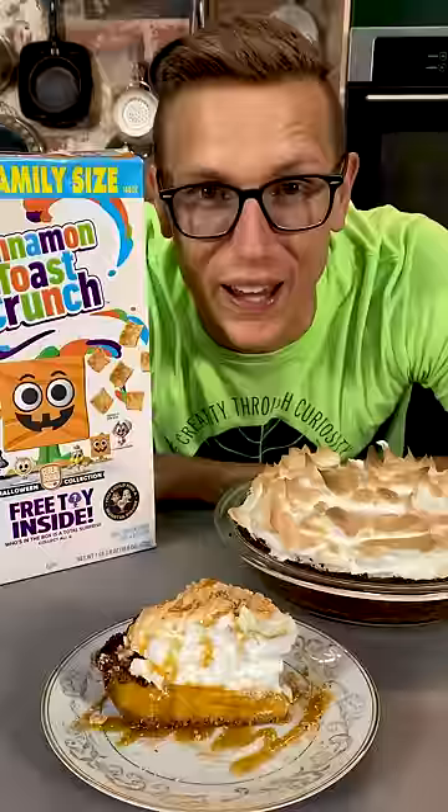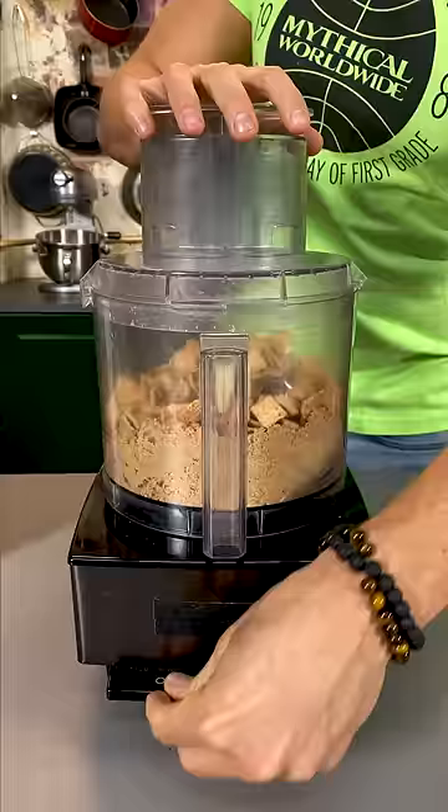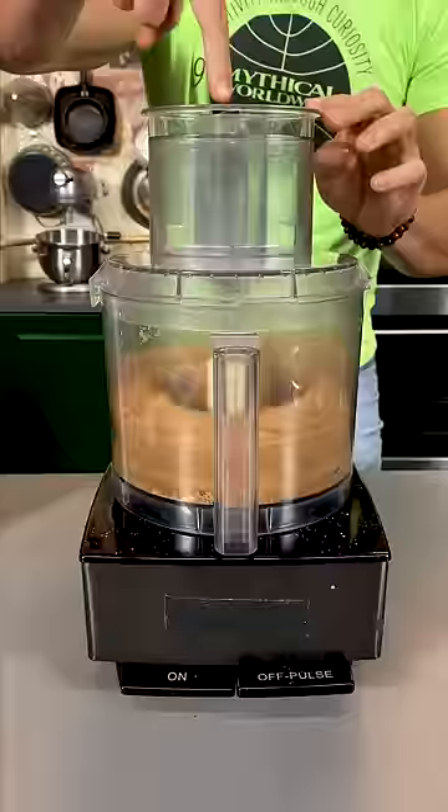We made a Cinnamon Toast Crunch Crust Pumpkin Meringue Pie and it rules. Fun little baking tip: use the back of a measuring cup to get really smooth edges on your pie.